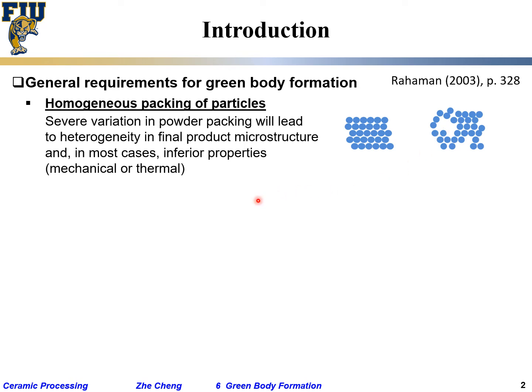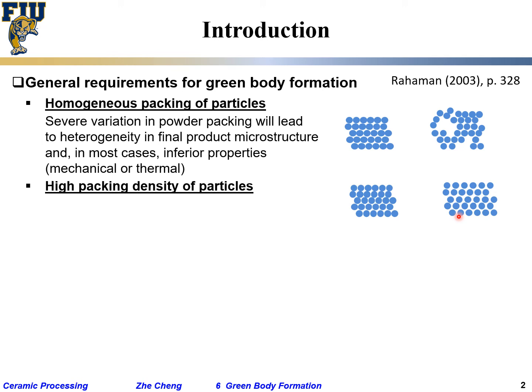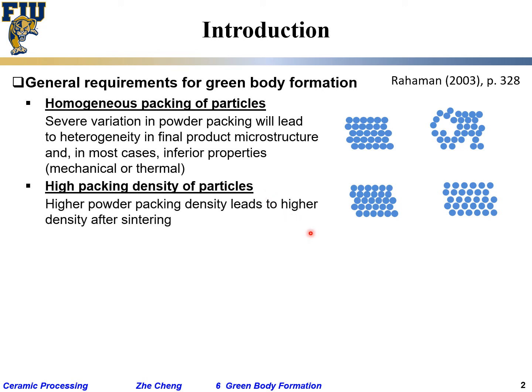That's why homogeneous packing is very important. We may also have packing that is slightly looser or closer — which do you want? Typically, before firing and sintering, people want closer packing — higher packing density. The reason is that if particles are separated too far apart, it takes a lot of heat to bring them together, wasting time and energy. Higher powder packing leads to higher density after sintering, which is beneficial for mechanical and thermal properties.